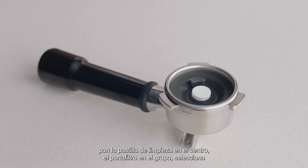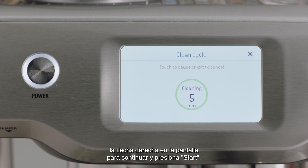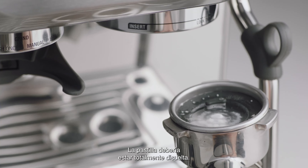Place the portafilter into the group head, select the right arrow on the screen to continue, and then press start. Once the screen indicates the clean cycle is finished, remove the portafilter. The tablet should have completely dissolved.